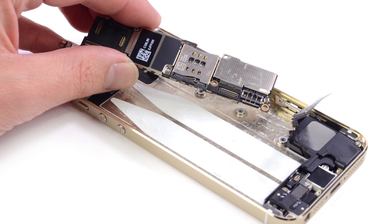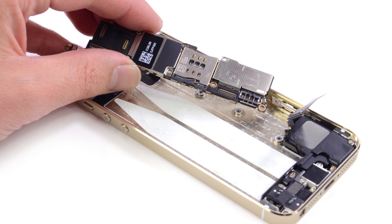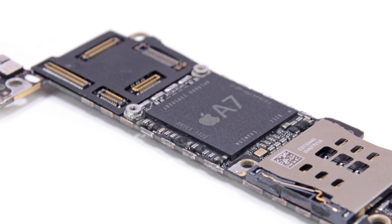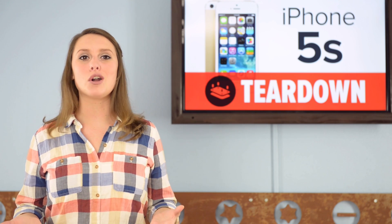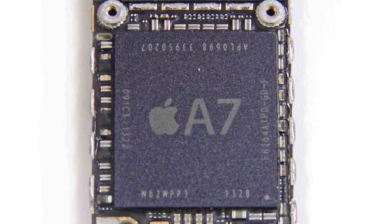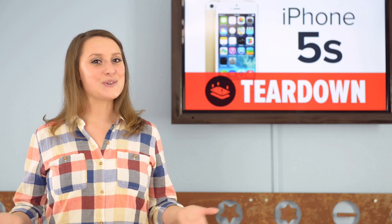As we turn our attention to the logic board, we find the heart of this phone — the chip we've all been waiting to see: the A7 processor. The A7 is the first 64-bit processor found in a smartphone, and thanks to its updated ARM V8 instruction set, it's able to increase performance and efficiency without sacrificing battery life. Apple claims the A7 will give you two times the CPU and graphics performance of an A6, so taking pictures, shooting video, and playing games will be even more epic with this processor.